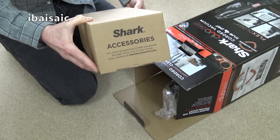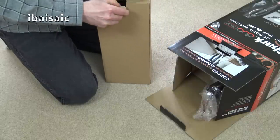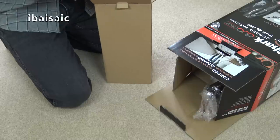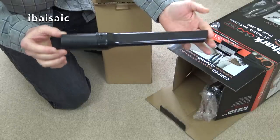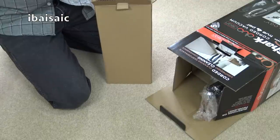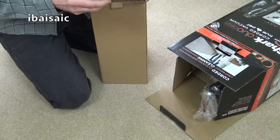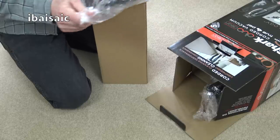Here we've got a box with Shark accessories, so let's look what's in here. We get full-size tools with this — no little wimpy crevice tools with a Shark. This is a full-sized crevice tool, nice to see for all your nooks and crannies.